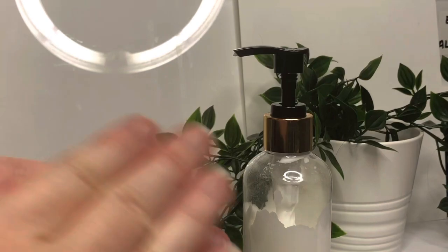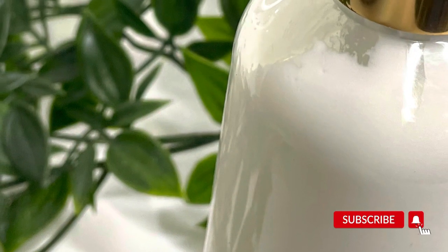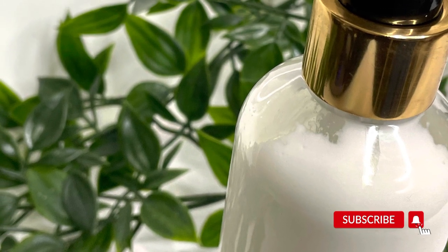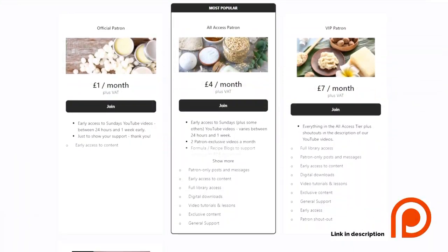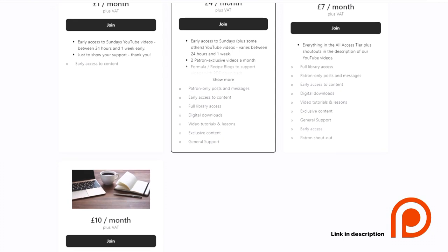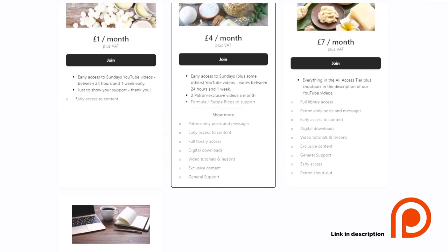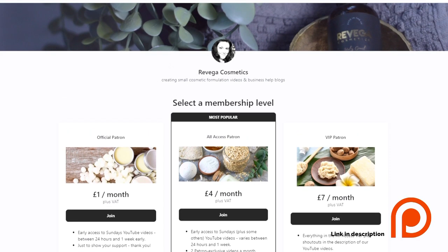And here's the finished lotion! I keep it by the sink because it's very good for the hands, and it's also quite good for the face — my husband likes it for his beard as well. It's got lots of very beneficial oils in there. Please don't forget to subscribe, and I also have a Patreon if you're interested in some extra formulas — I post two exclusive formulas there. I also have a mentoring tier if you need help growing your small business. I hope you like the video and I'll see you in the next one.